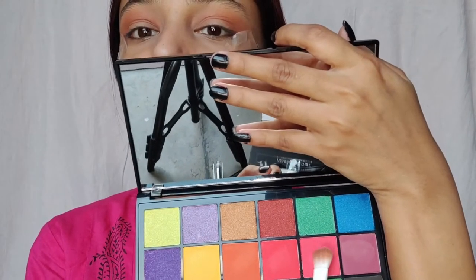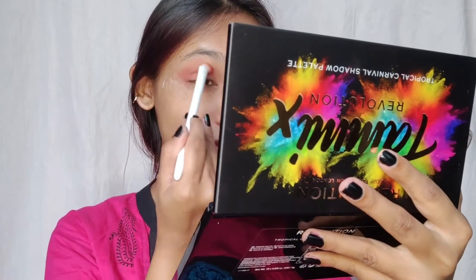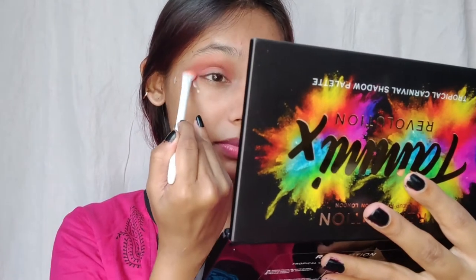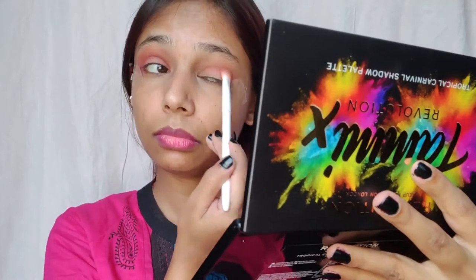Using Makeup Revolution Tropical Carnival Shadow palette, I'm going to select this nice beautiful pink shade and apply it over my transition shade, and start building up the color using the same brush.